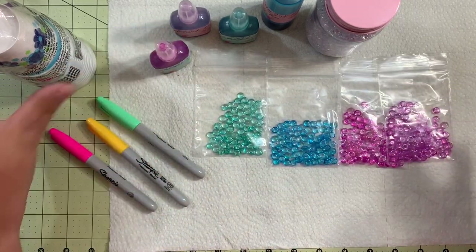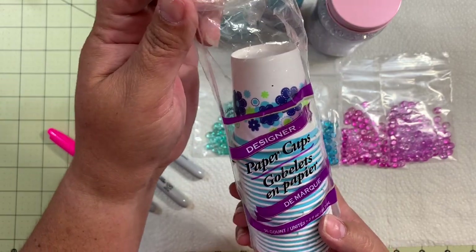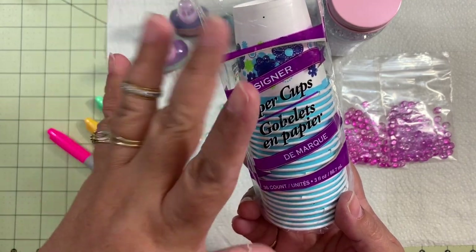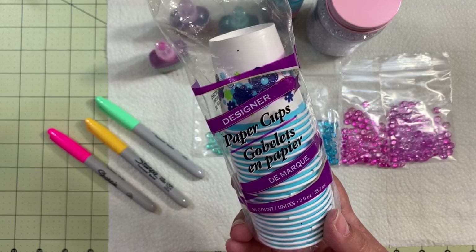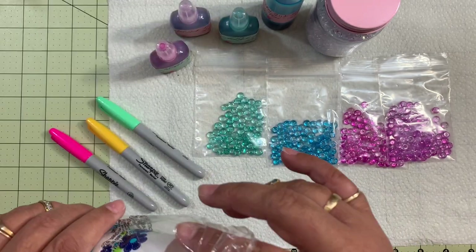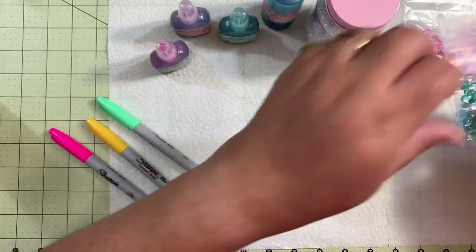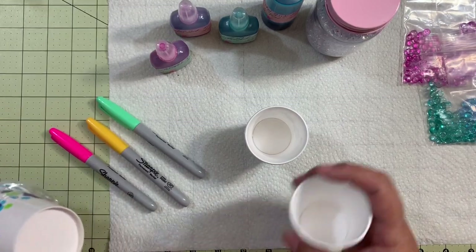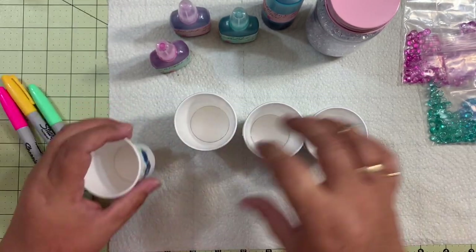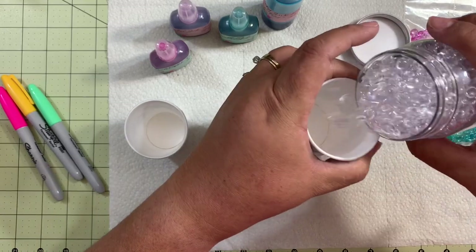What you need are some of these paper cups. I got these from Dollar Tree because I always get them for my bathroom, and I also grab extra for my crafting. You grab your cups and now we're going to set up — we're going to do the four colors that we have available here. You're going to put an amount of these dewdrops in each cup.